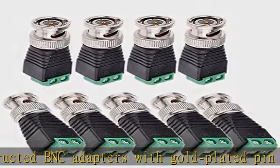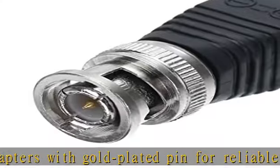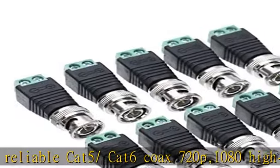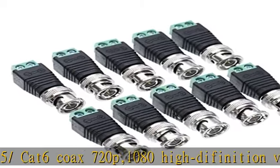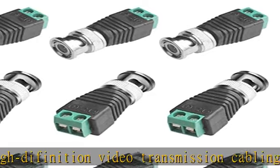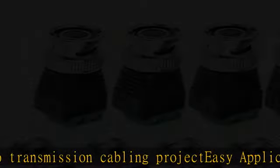Save time and save money. Package includes 9 PCS CCTV BNC male balun connector — coax Cat5 to camera CCTV BNC male video balun connector. Fast shipping and one-year warranty. See the description to get this product today at the best price.